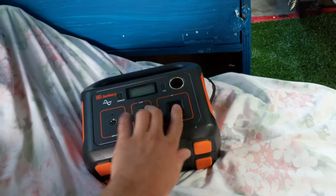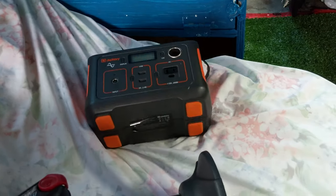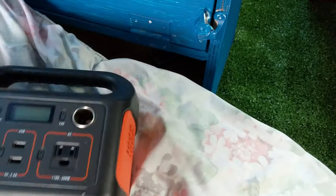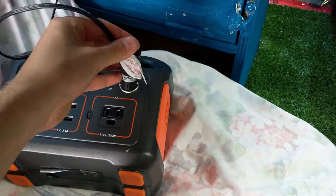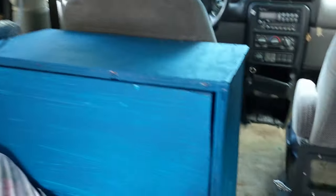This is the Jackery 240 — it runs this entire van pretty much. Right here I've actually wired in with a little switch and a plug. You just plug that in, hit this here, and you've got LED lights. Simple.